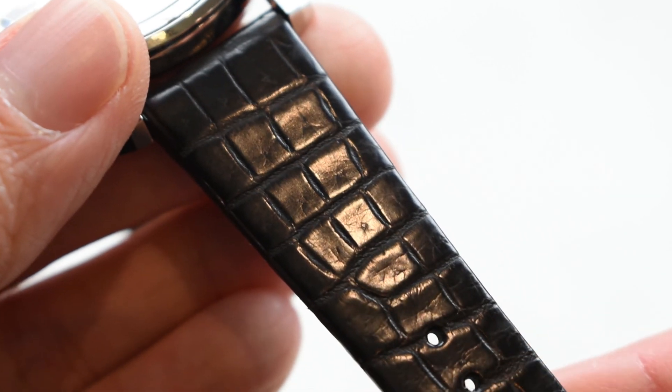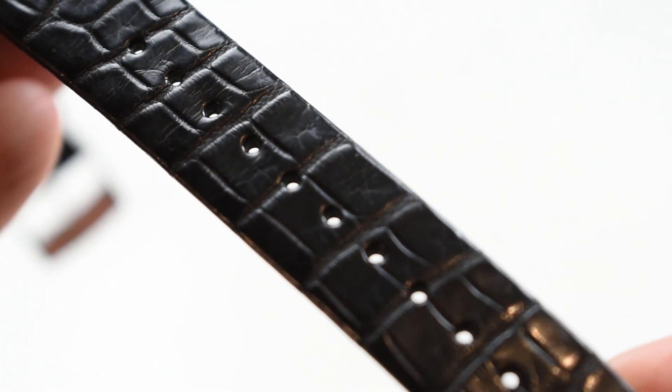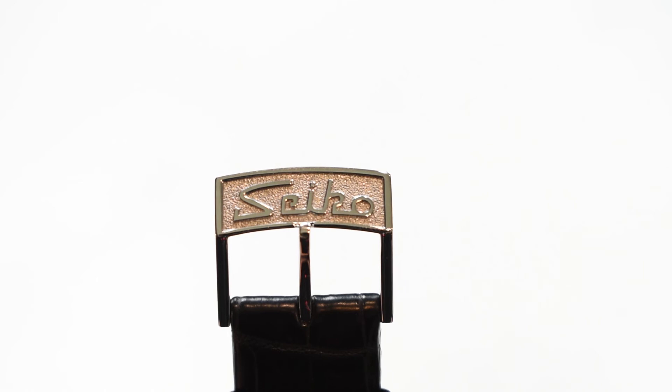For the strap, we have a crocodile black leather to give a classic look to it. And for the buckle, we have a classic Seiko vintage logo on it — a buckle style that is highly desirable among Seiko collectors.